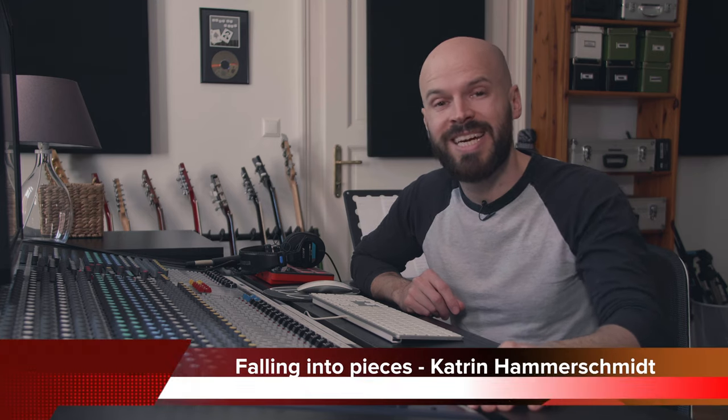Hey and welcome to another episode of the Mix With Marty series. In this episode I'm going to actually do a remix of a song that I did back in 2014. The song is called Falling Into Pieces by Katrin Hammerschmidt, and I did the mix back in a hybrid setup with another console. I'm going to show you today what I can do just analog-wise, so I'm not going to use any plugins in the box.